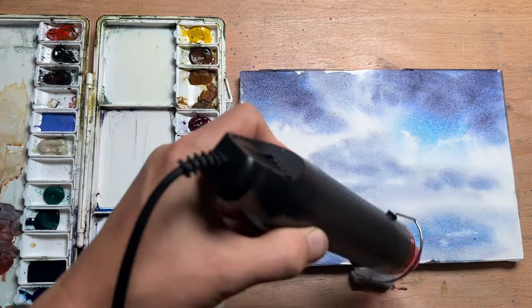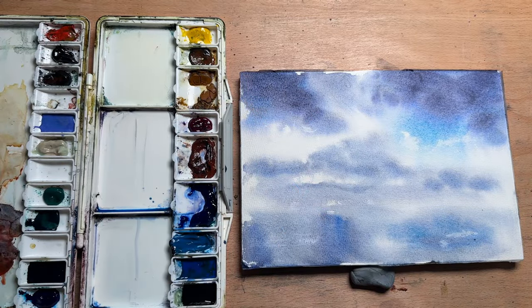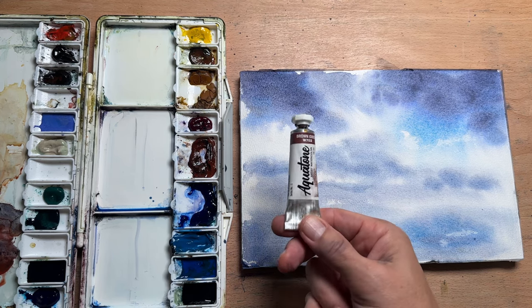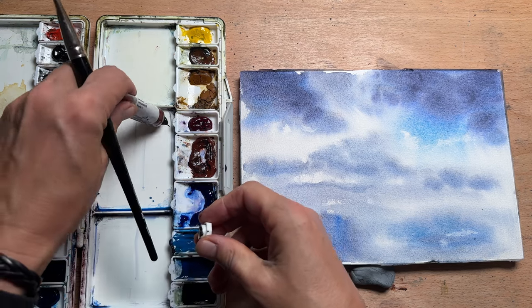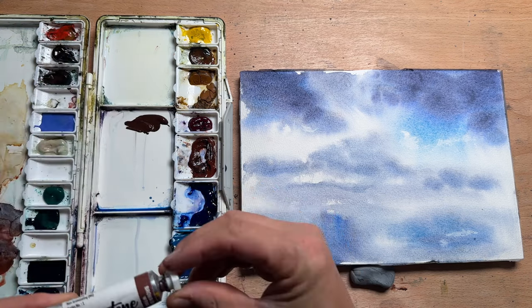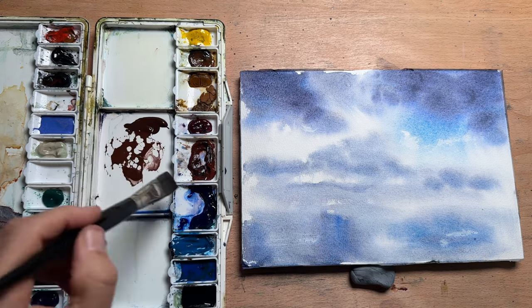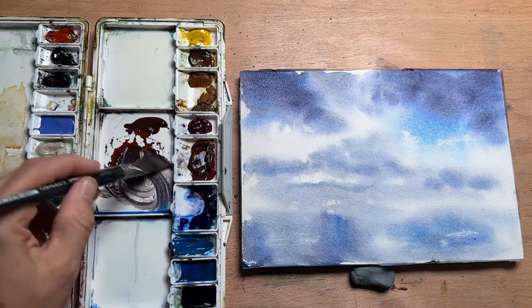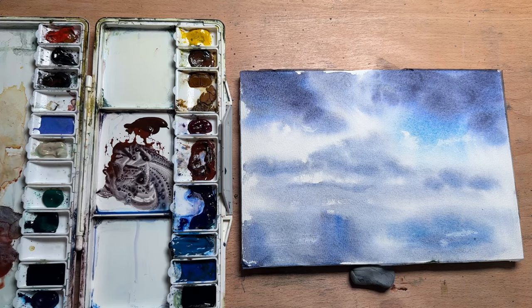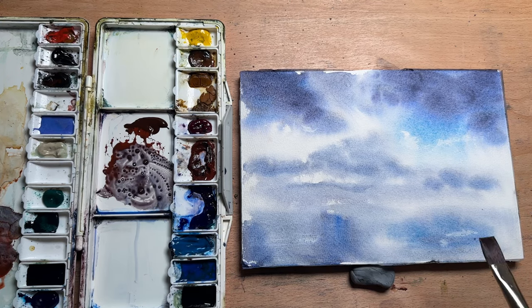I've let that dry for a little bit but now I'm going to use my hairdryer just to speed up the process. When I use a block, because the papers are glued together, it takes a bit longer. I'm showing you a pigment from Aquatone — a company out of India that I got a few tubes from. This one is brown oxide, a very interesting color. It's quite granulating and it's like a burnt sienna but a bit more red, so when I mix my ultramarine into it it pushes it further into a purple-brown rather than a greyish brown.